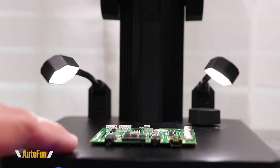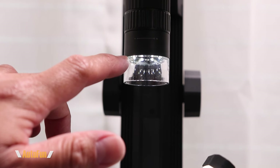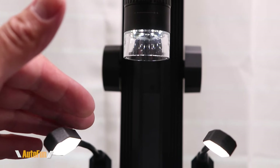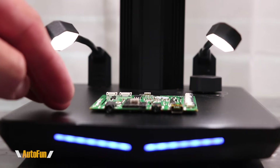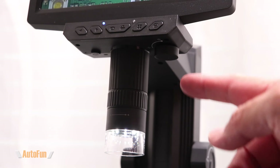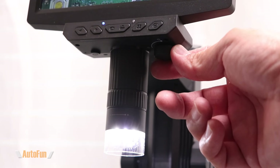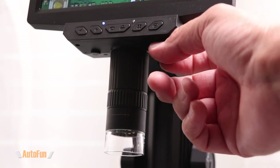In addition to these two lights at the bottom, the microscope also has its own light source — you can see there is a ring of lights around it. The combination of those lights and the two bottom lights gives us a nice, very evenly lit stage for observation. And in case you want to adjust the brightness of those ring lights, there is another dial right here that allows you to bring them up to max, dim them as needed, or turn them off completely.